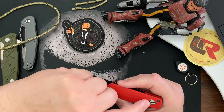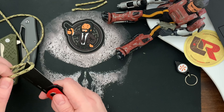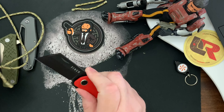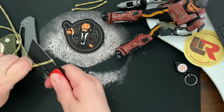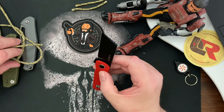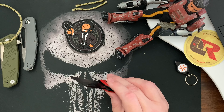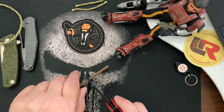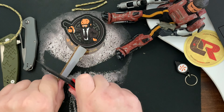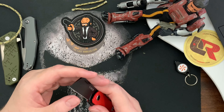I'm going to cut some paracord to show you how sharp it is. I got hung up on the sharpening choil there. I've had this knife a long time and I've been cutting a lot with it, so it's probably a little dull and could use some sharpening.